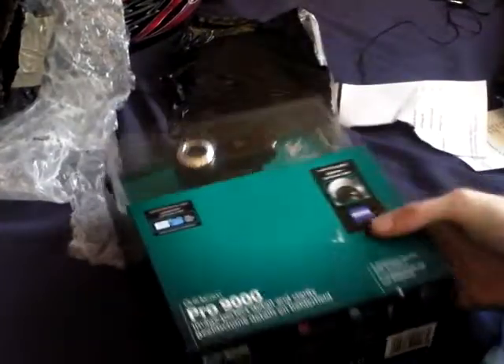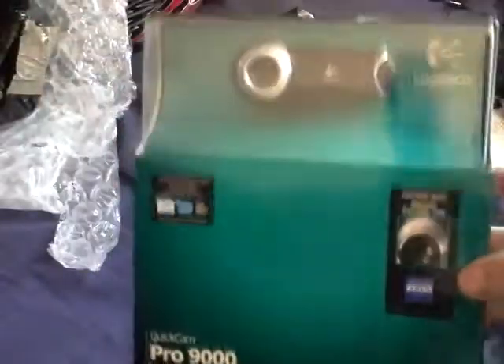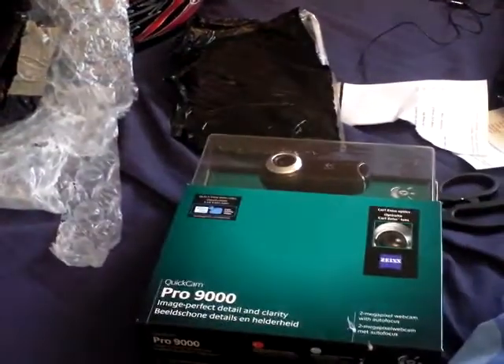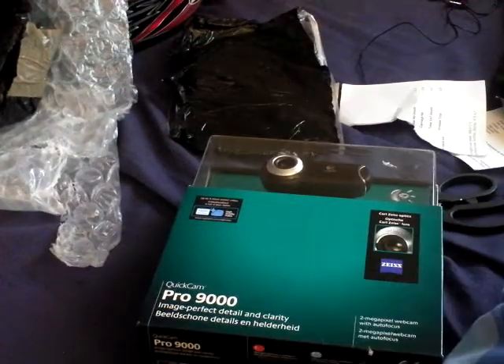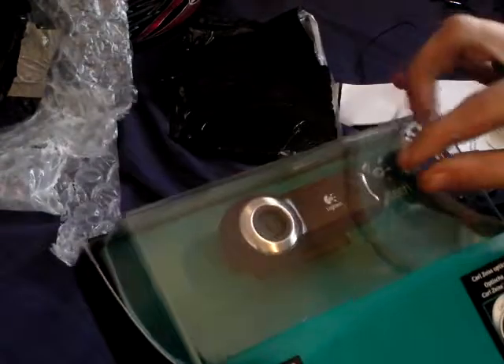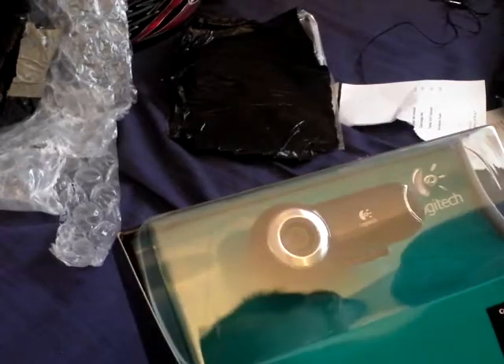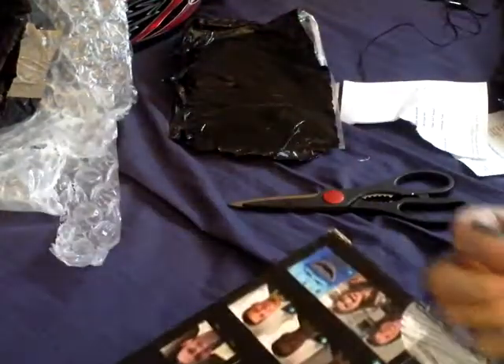This is my first unboxing — brand new, well, new to me. The packaging is a bit ripped but as long as the product works. This is a Logitech QuickCam Pro 9000. It did need the scissors in the end. I recently got this for £33 — Skype certified, high quality. It came quicker than I expected to be honest.